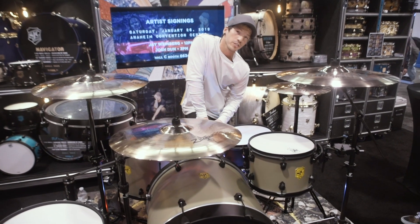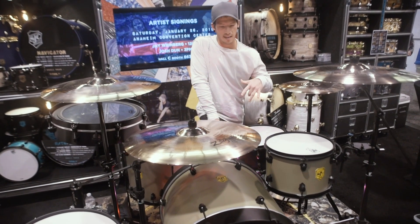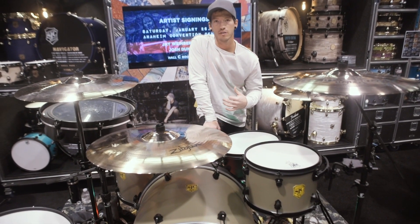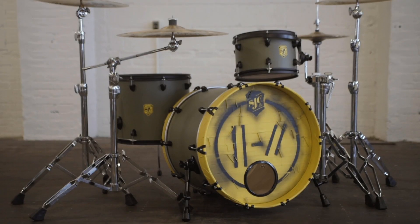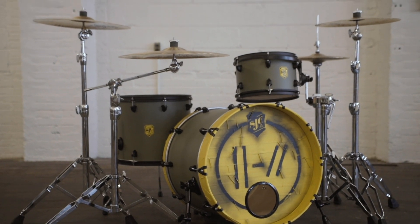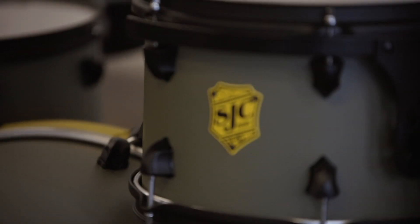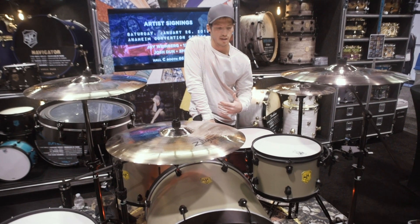Hey, what's up, my name is Josh from Twenty One Pilots. This kit is the Bandito kit. It's the first drum set that I've worked with — a full kit with SJC — to be sold. This thing is going to be available in the spring and you can keep updated with it on SJCdrums.com.